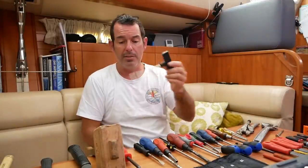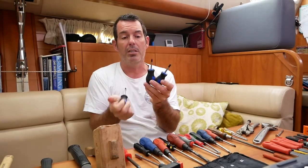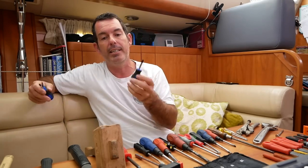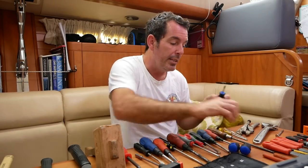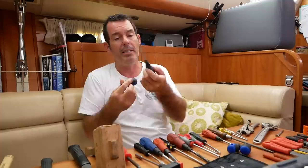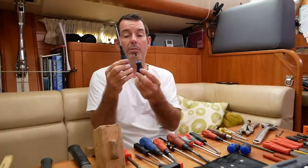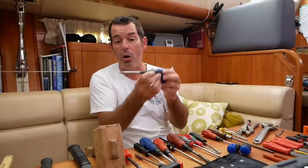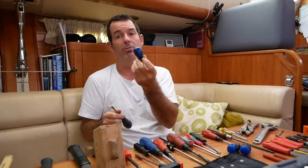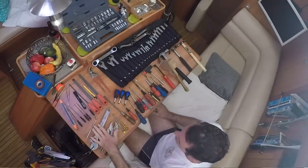Really useful and invaluable are these short-handled screwdrivers. If you're somewhere Amazon exists, you can get these very inexpensively. The thing about boats is you normally have about two inches of working space, so a long or regular-handled screwdriver just won't fit in the gap. These probably cost five dollars for a set of four — really amazing and useful. Moving on, there are some wrenches, monkey wrenches, and a couple of other bits here.